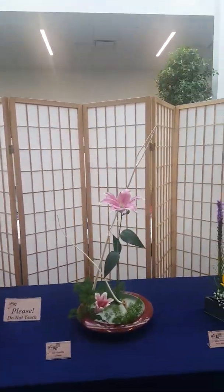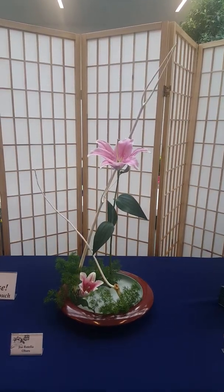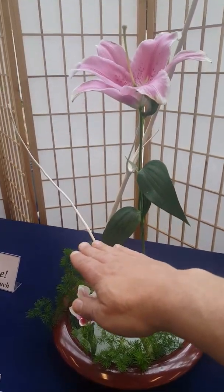This is mine again — O'Hara school. This is Hanakanade, our newest style of arrangement. It should cross in three places: up high and then down low.